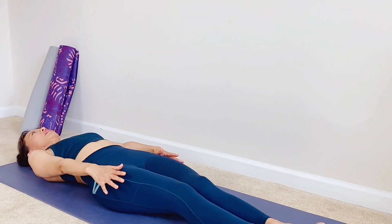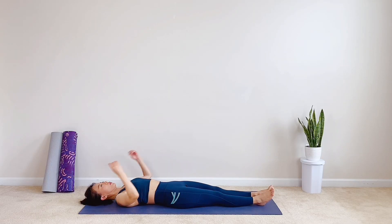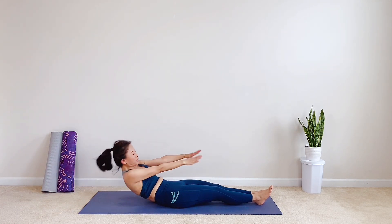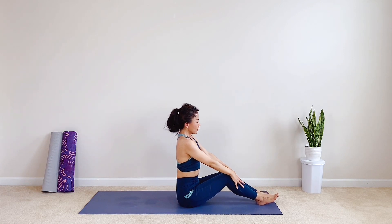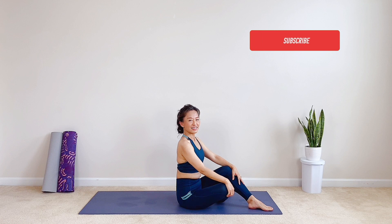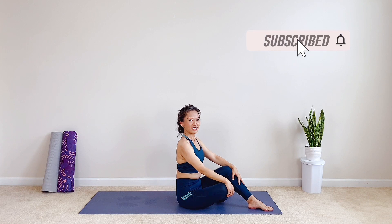Very good. You did it. Congratulations. Extend your arms overhead. Inhale, stretch long. Exhale, roll yourself up to seated position. This is the end of our five-minute Pilates core workout to flatten your tummy. Squeeze it in whenever you have a few minutes to spare. Five minutes can make a huge difference when you stick to it. Don't forget to subscribe to my channel for more various lengths and different levels of workout at home. Thank you for practicing with me today. I will see you next time soon. Bye.